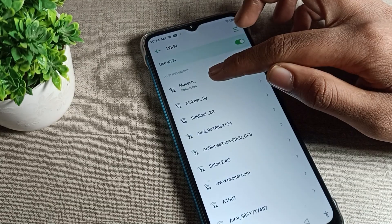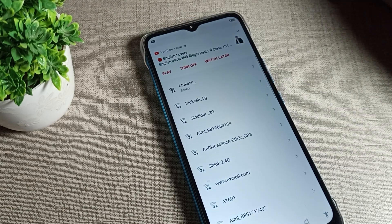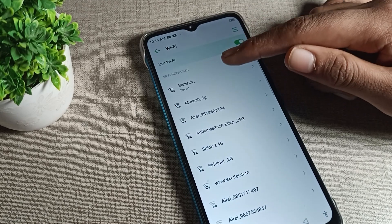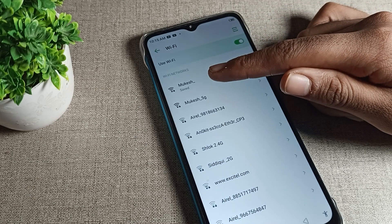Press on WiFi and you can see the WiFi disconnect option. Tap on disconnect. Then your WiFi network will disconnect from your Infinix phone device. When the WiFi network disconnects, the network will still be saved on your phone.